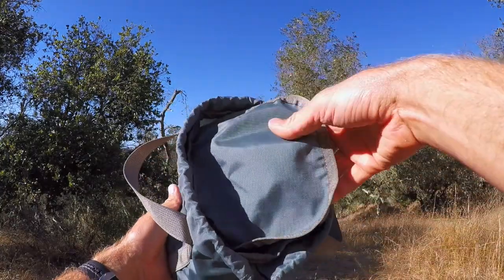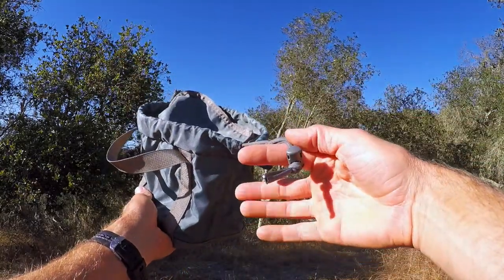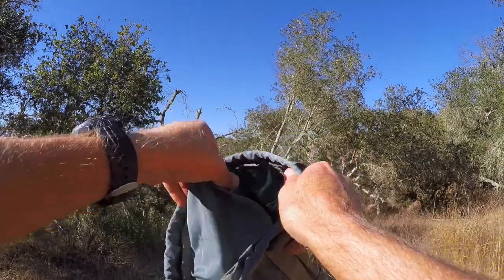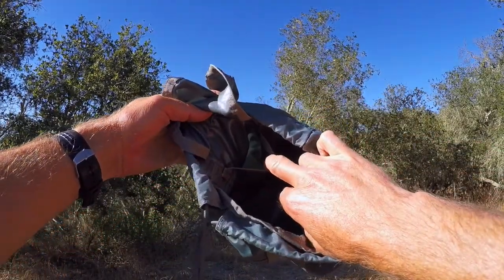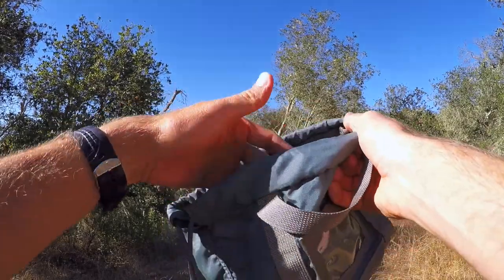Inside, you have a top flap. Once you're full, you can throw this over, pull the draw cord, cinch it up, and don't lose any ammo. Then on the inside, on this side, there's a small internal pocket where you can throw a magazine loader or anything else you happen to need.